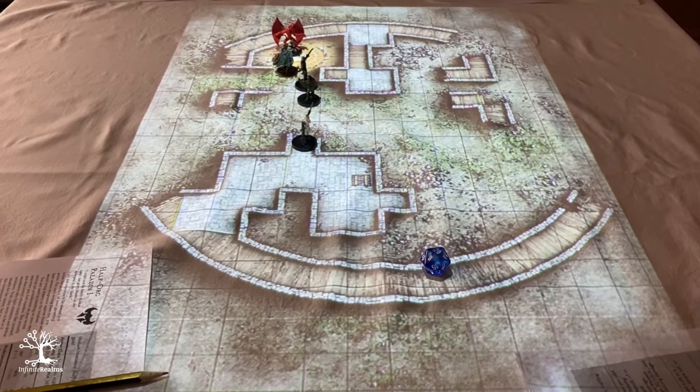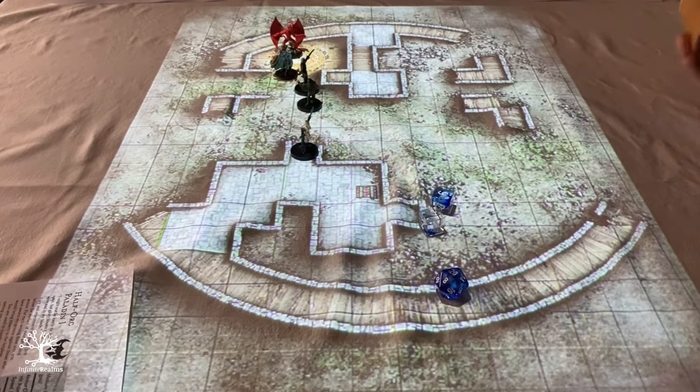A few years ago we tried a cheap projector and then upgraded to a 1080p model in 2019. The new projector not only had a higher resolution, it was also much brighter and could even be used reasonably well in daylight. However, with the development of Infinite Realms, our setup presented us with some unexpected problems.